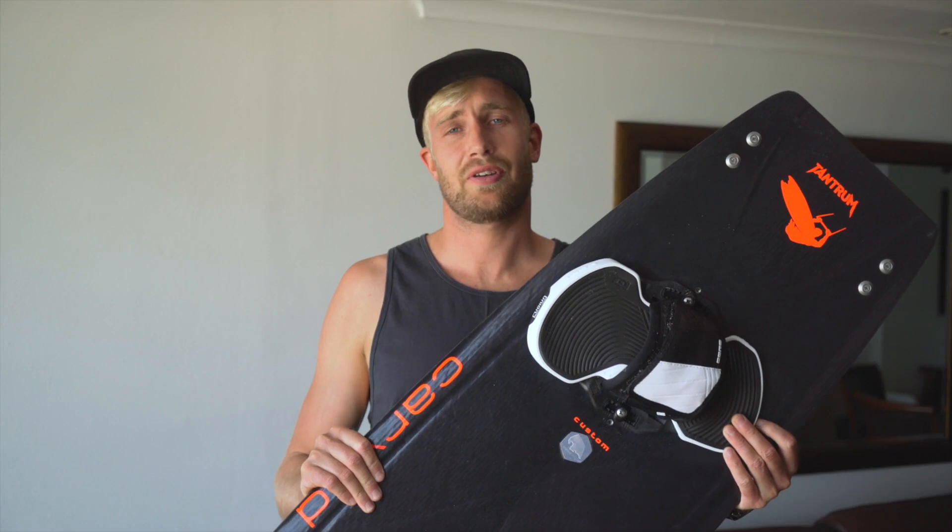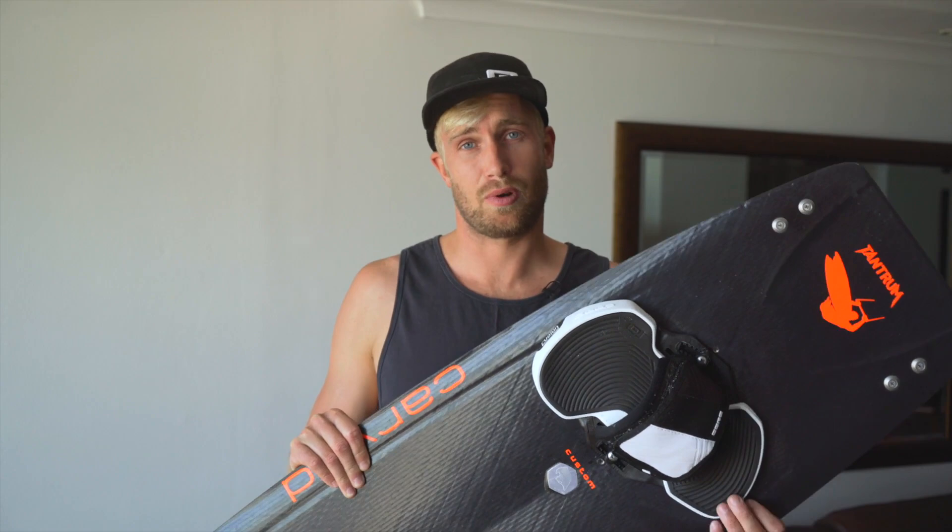Let's start with grabbing in the different ways. Right over here I have the board I'll be riding for Red Bull King of the Air. It's a Carved Tantrum, 139 by 41 and a half. I got it custom made for this competition, as the wind can be quite strong here. Let's talk about the ways we're going to grab that board.